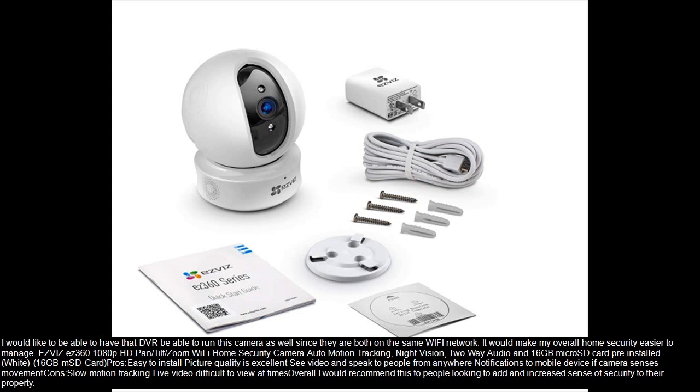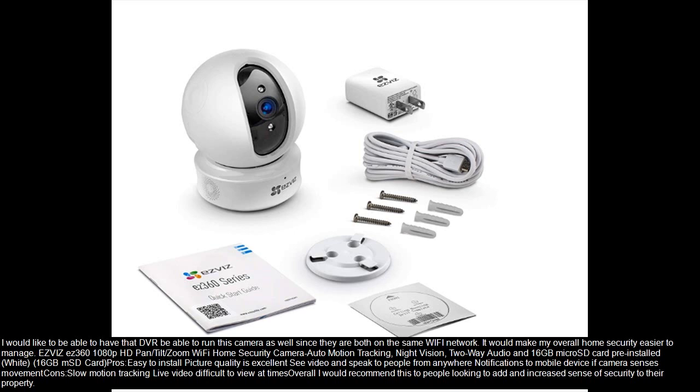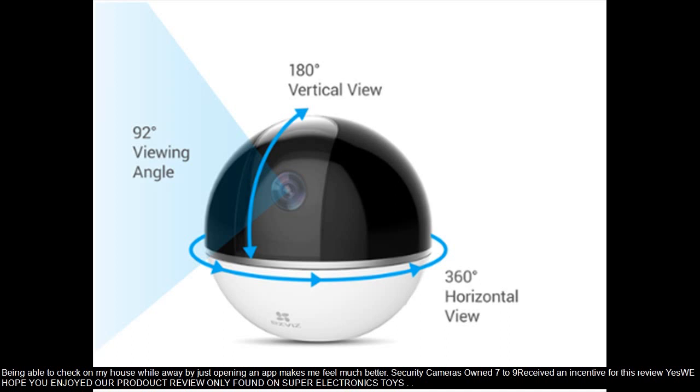Pros: easy to install, picture quality is excellent, see video and speak to people from anywhere, notifications to mobile device if camera senses movement. Cons: slow motion tracking, live video difficult to view at times. Overall, I would recommend this to people looking to add an increased sense of security to their property. Being able to check on my house while away by just opening an app makes me feel much better.